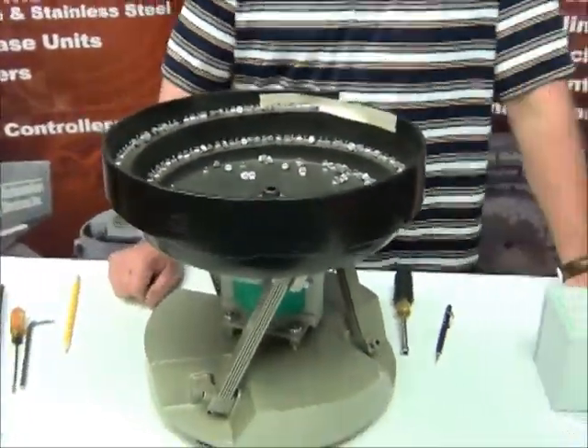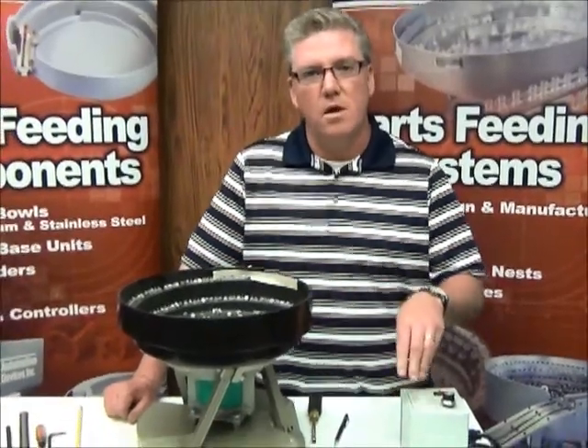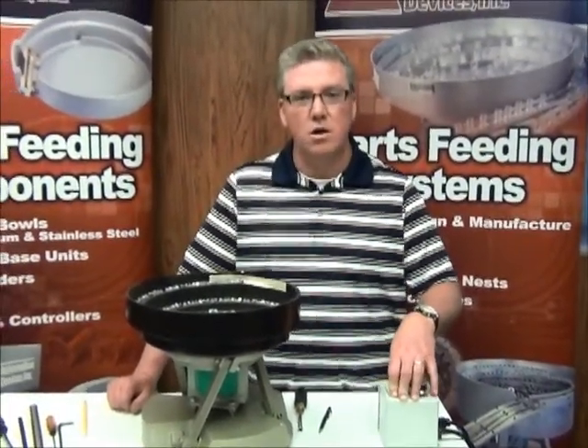One of the simplest things that we can check is it's quite possible that inside the controller one of the switches is set for a different setting, and the one that we would want to be looking at is whether it's set for 60 pulses or 120 pulses.